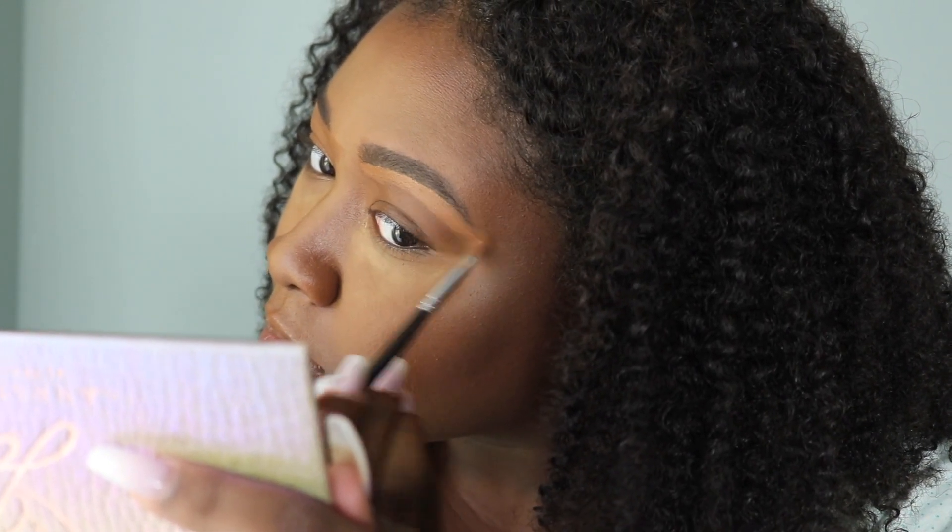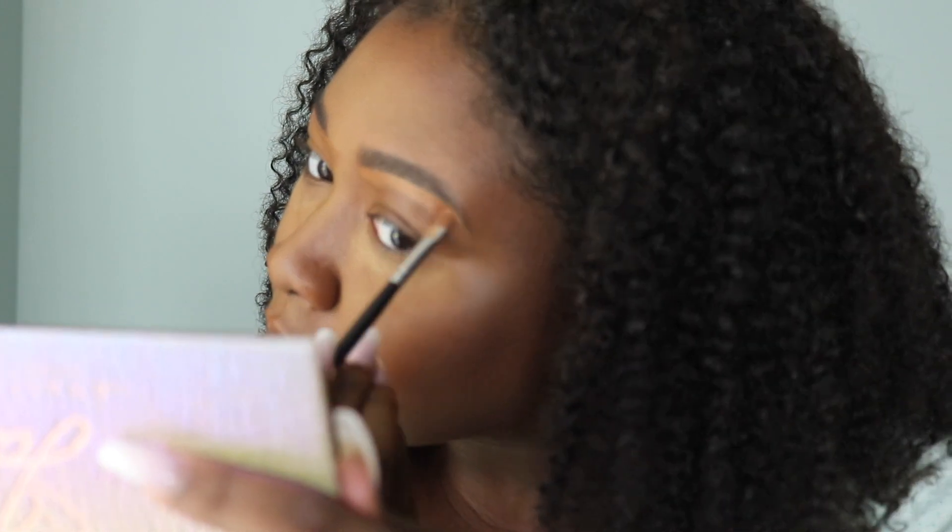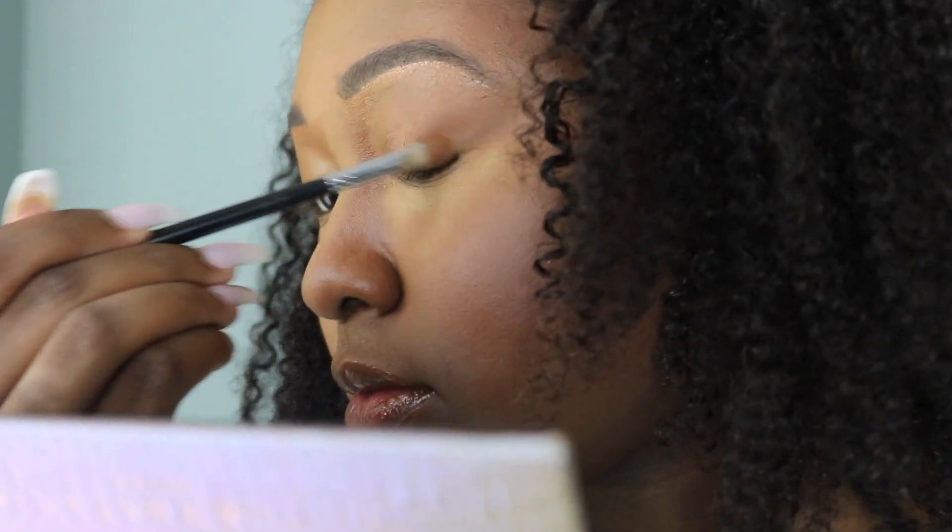You can get it at Sephora or at Fenty Beauty online. I went ahead and put some concealer all over my lid just to prep and prime it for the eyeshadow look using the Jackie Aina palette. I'm going to zoom in really quick so you can see the brows and eyeshadow look together.